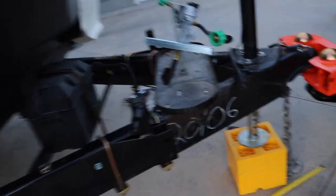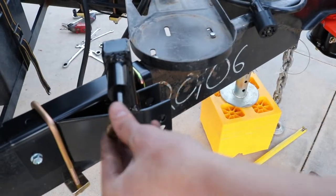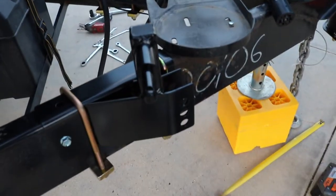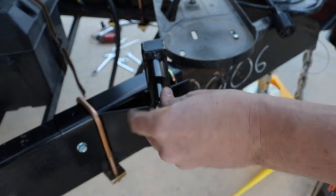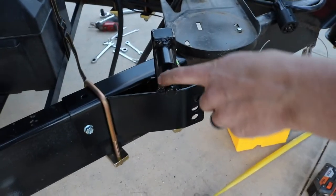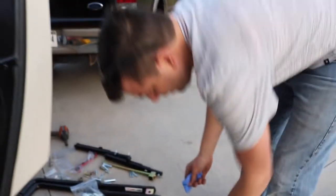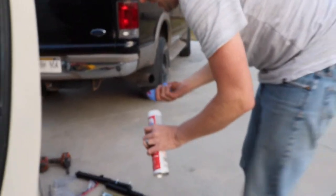Now we take the mounting pin — the locking collar — off the mounting pin and we need to lubricate the mounting pin. We've got the red and tacky grease for that.